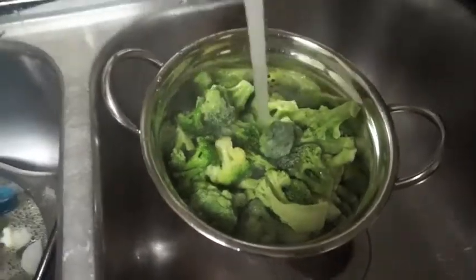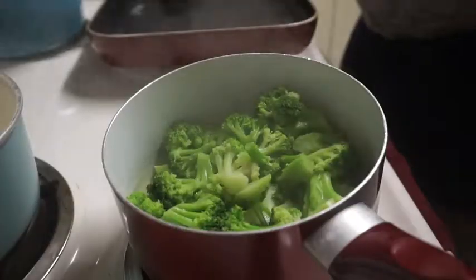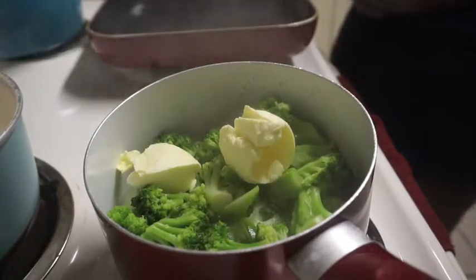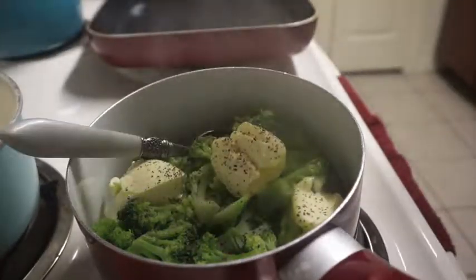I'm putting the broccoli in the strainer and rinsing it off before I put it in the pot — just letting it thaw a bit and get the cold off. Now I have my potatoes in here and I'm washing them off too, just getting all that cold off.